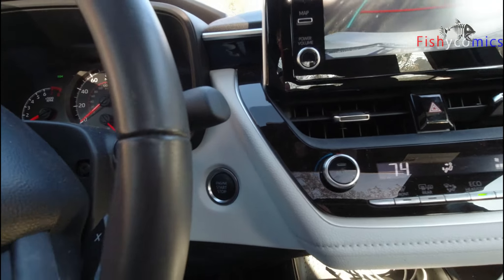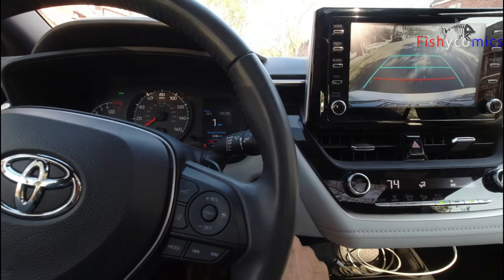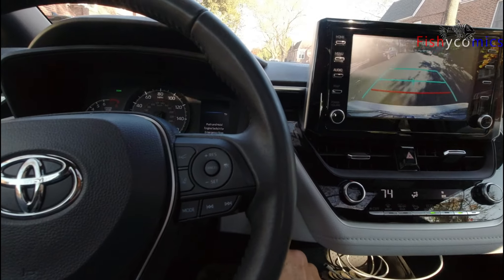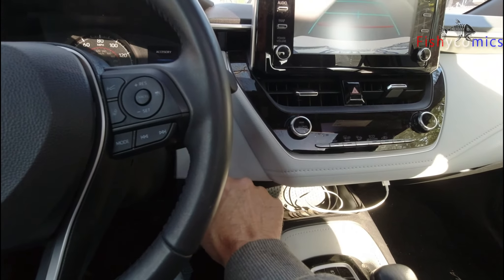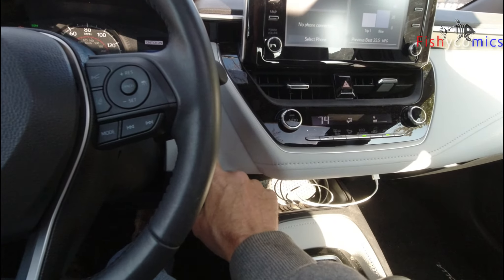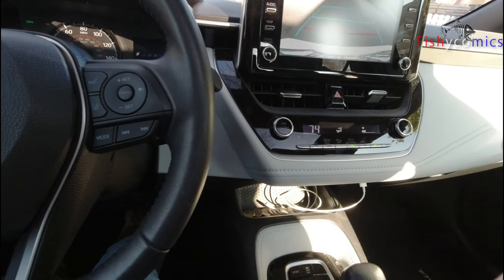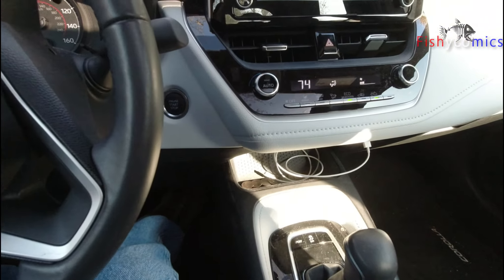Now, what happens if I do it in reverse? Good question. Safely testing it — it does shut off. You can't get it to start back up unless you put it into neutral, hit the brake, and start up. So be careful how you hit it and what speed you're going. Have a great day everybody!